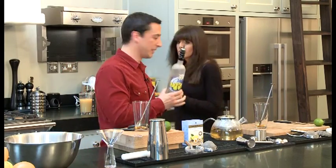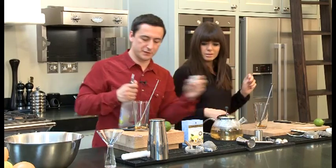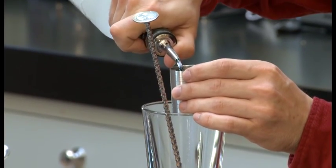We're going to pour in some pear-flavoured vodka — 35 millilitres of that. And this will help to start the honey to dissolve.